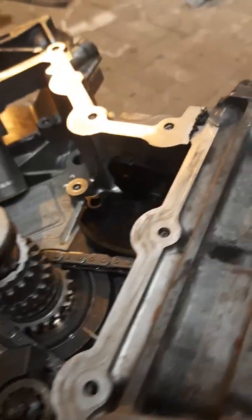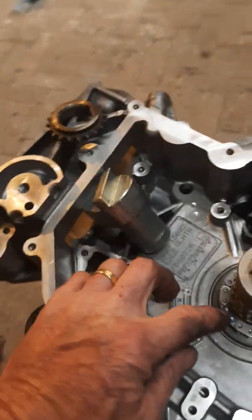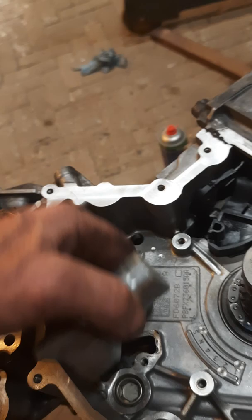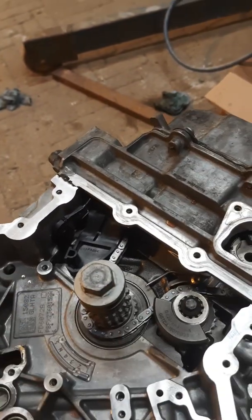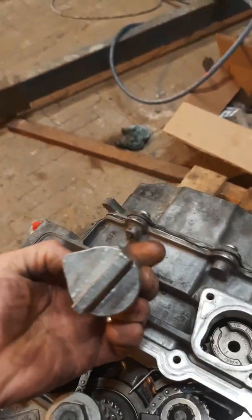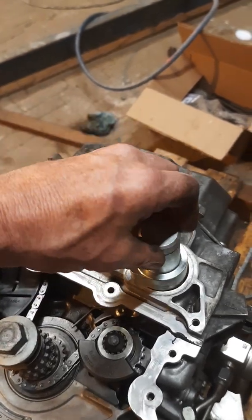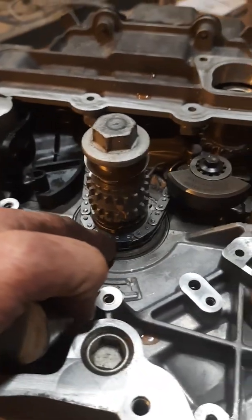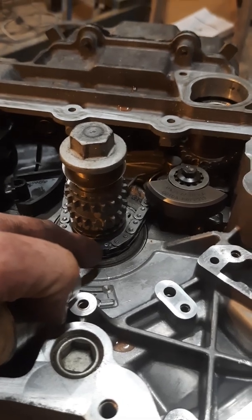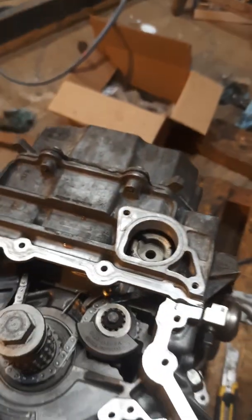There's also the keyway underneath. Anyway, if you line all the markings on the chain up with the places according to the workshop manual, the high pressure fuel pump locking tool will not fit. However, if I line it up as I've done here — where I've moved it one tooth back — now I can get it to line up.